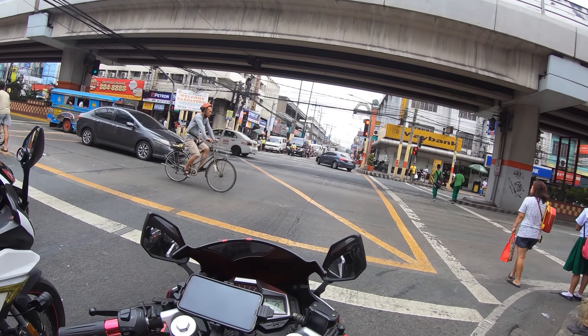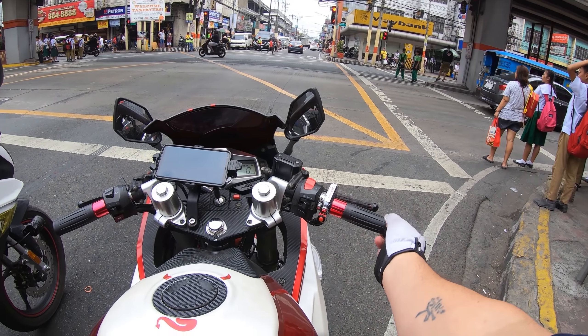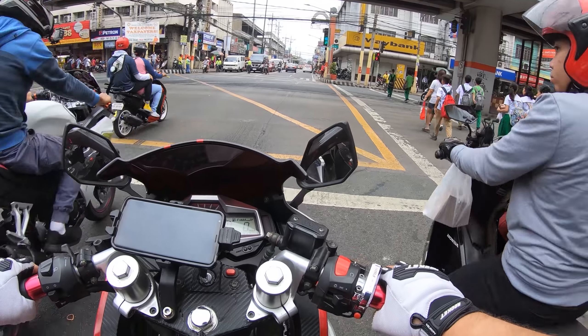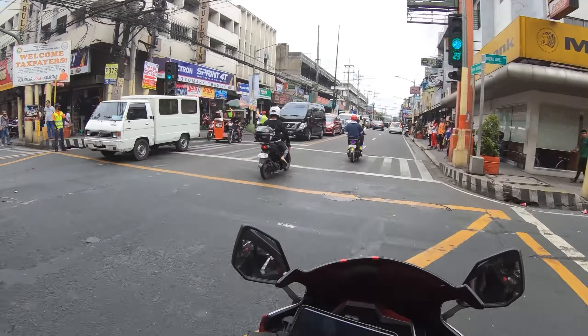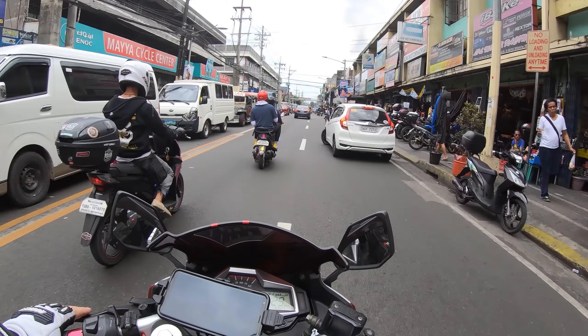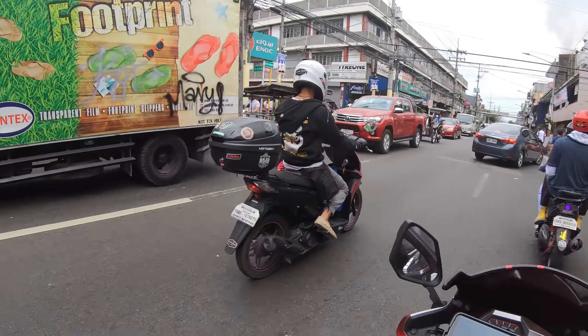We are back in motorcycle heaven. I should look for those Heap-on grips since these vibrate — I think this is my vibrating problem on the bike. It's that store all the way down here. I'll show you. I'm sure other places have it but this one had it for sure. I like the ones that Raven has.